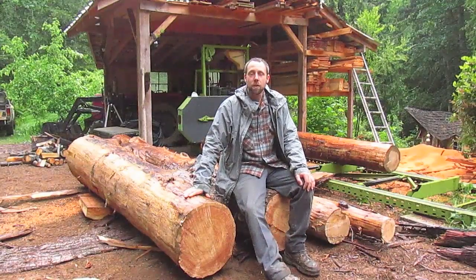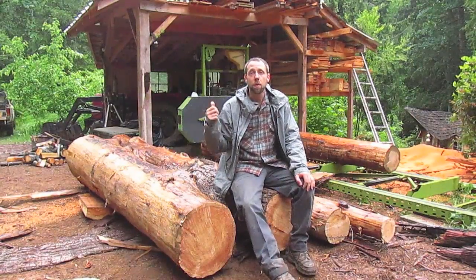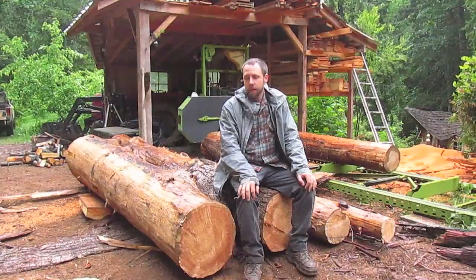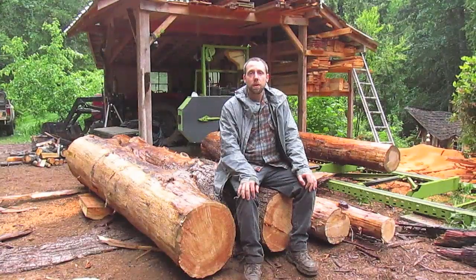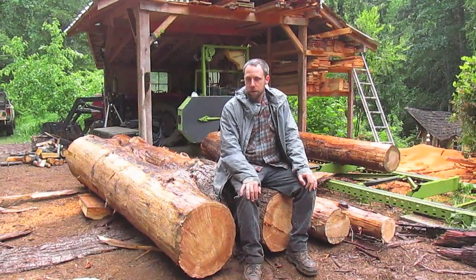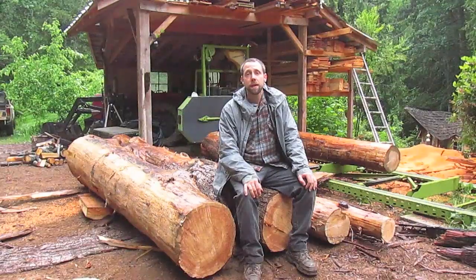Just got done bringing another load of cedar back from my neighbor Matt's place. He was actually the neighbor that gave me the motor for my mill when I was planning on building it. He needs some planking for flooring on a structure he's going to build, so I'm going to cut his stuff into one and a half inch thick planking, and I'm going to cut siding for some of the stuff I need.